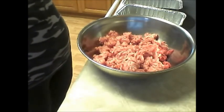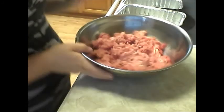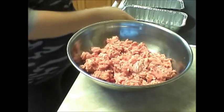Hi, we are going to cook some meatloaf today. We have one pound of ground pork and one pound of ground beef — that's what we're going to cook with our meatloaf.